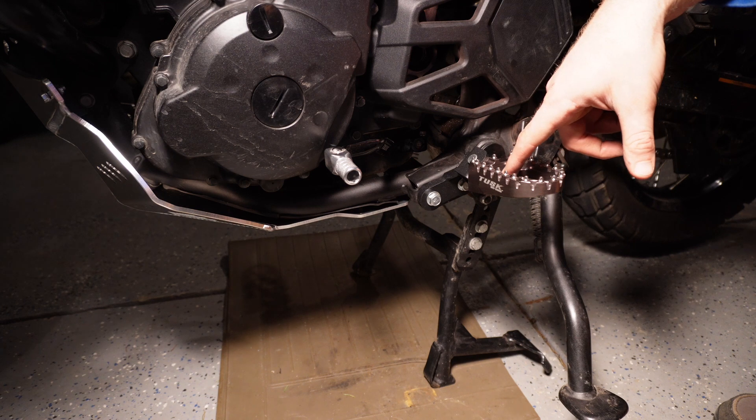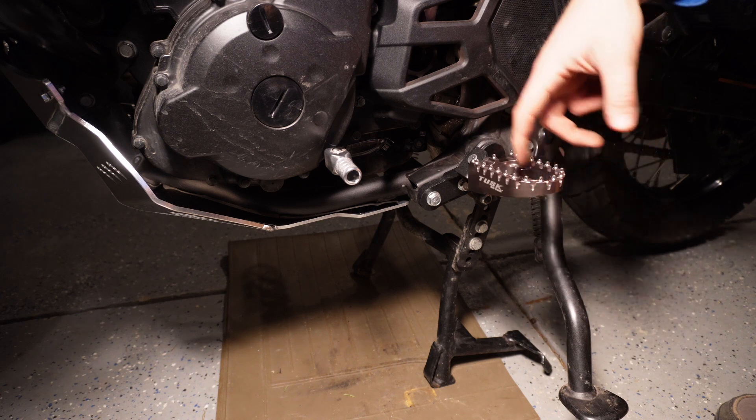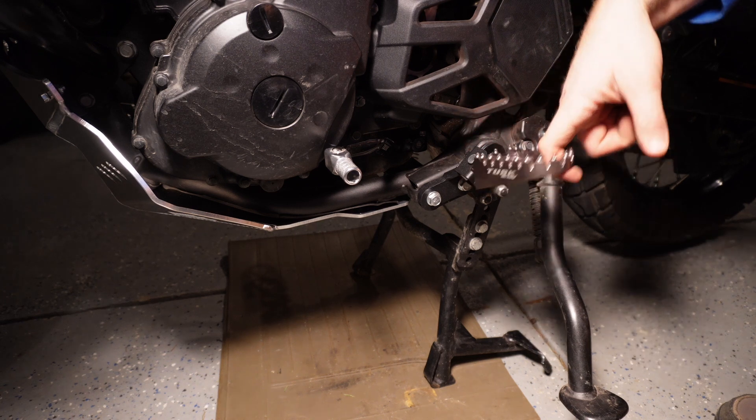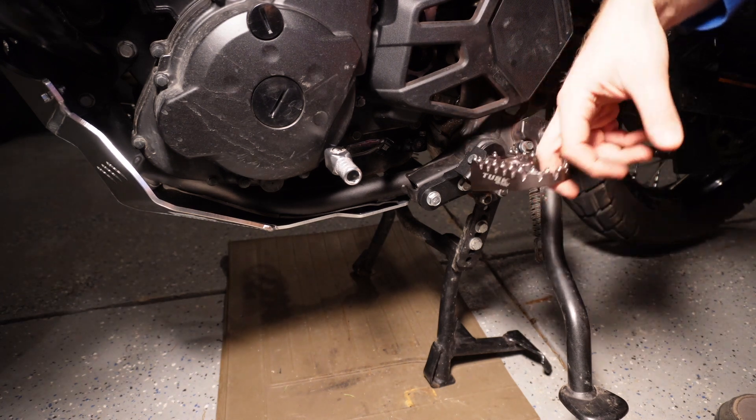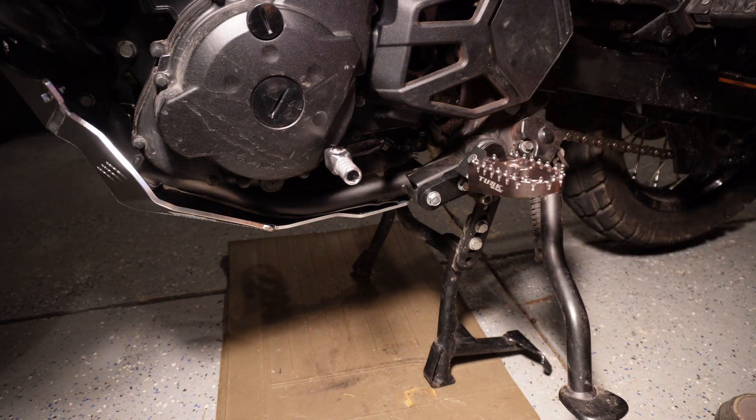The other good thing with these lowered foot pegs is it will give me about another inch on the handlebars when I stand. I'm about 6'2", so I do feel myself reaching for the handlebars if I stand — I usually don't get into anything crazy enough to have me stand. These mounting brackets actually fit better than the stock mounting brackets. You see how these move freely? They're supposed to do that, unlike the old stock ones.